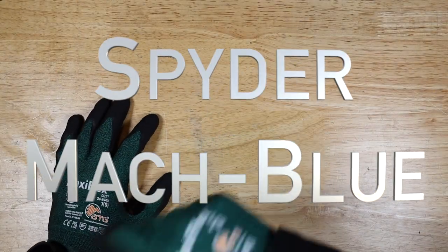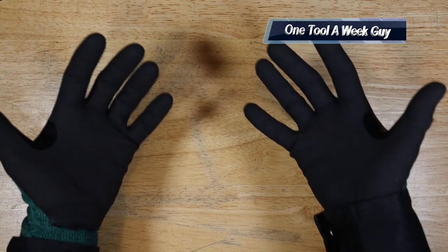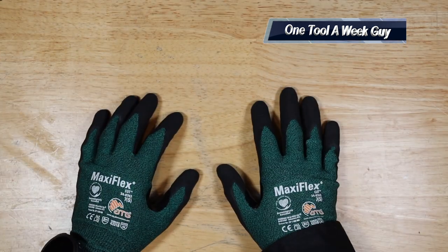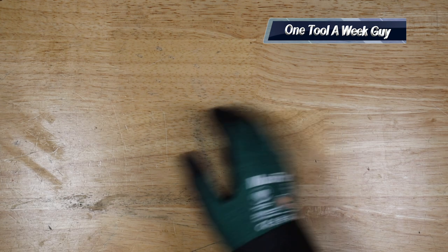Hey everybody, what's going on? Thanks for tuning in to another video of One Tool a Week. If you're new to the channel, we take a look at tools every week, so if you love tools, go ahead and hit that subscribe button. This week I went to Lowe's and picked up an item.